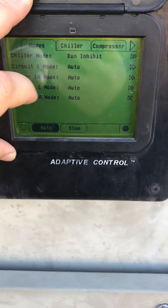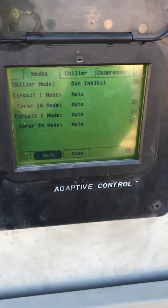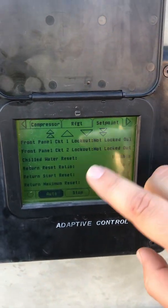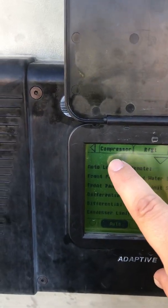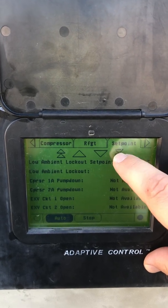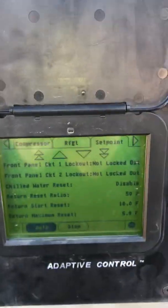Now they're all in auto — no longer stopped. So if you come up to it and one of your buddies has made a repair and you're not sure how to take it out of being locked out, just go to set points and scroll down to front panel circuit one or circuit two. It's a ways down, so don't be alarmed if you don't see it right away. Click it — there it is.